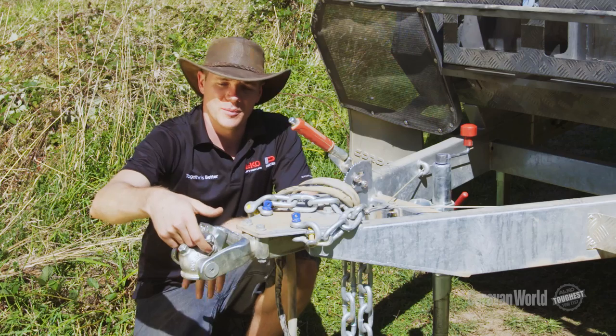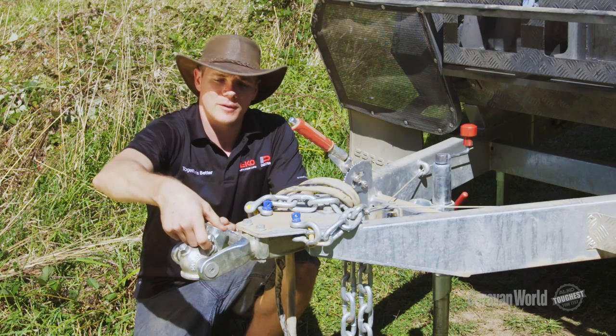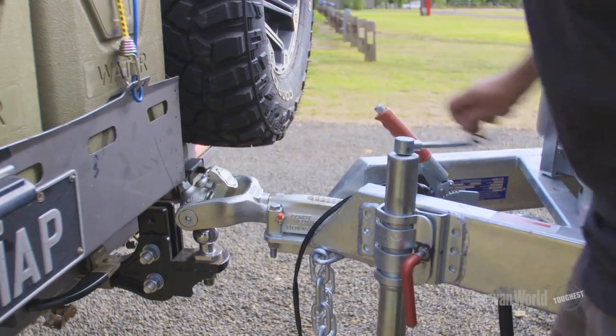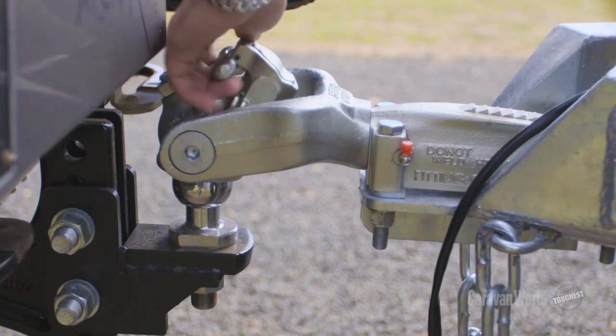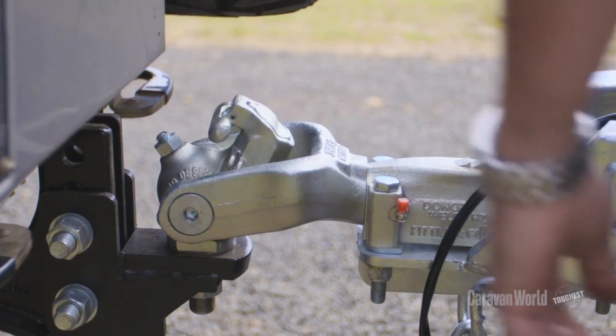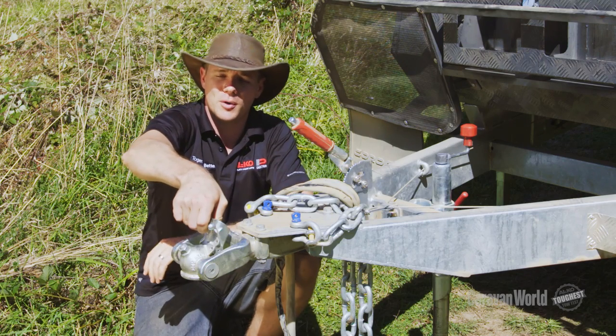Using advanced computer 3D modelling, we've designed this to be super easy to use. It's one-handed operation — lift up the latch, push down with your thumb, and your other hand is free to operate the jockey wheel. Once you've dropped it down onto the ball,